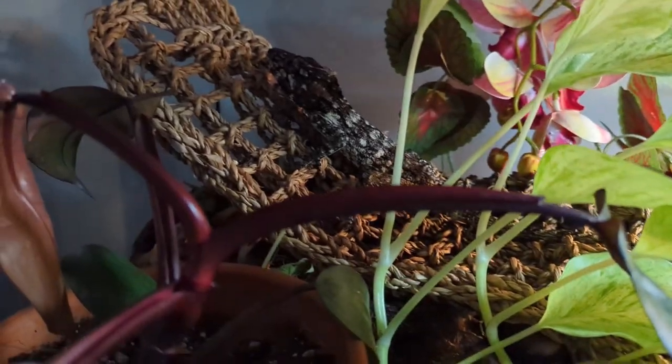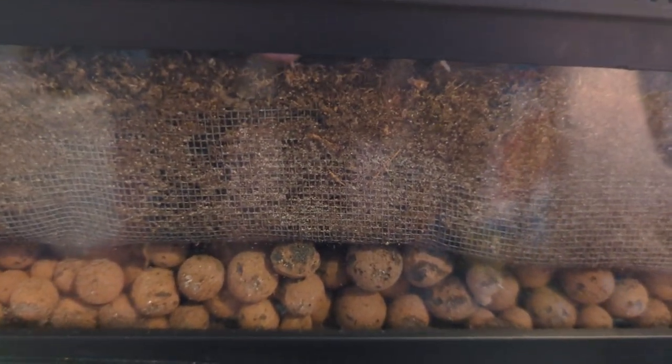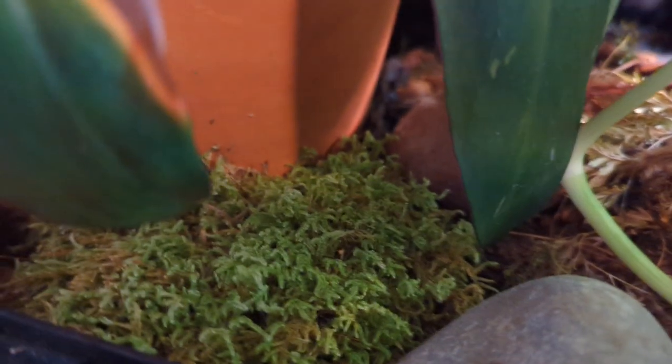Basically, bioactive terrariums are made up of three different parts. You start with your little pebbles or clay marbles for a drainage system at the bottom. Then you put a mesh screen in the middle, and then you put your substrate, which is usually a good mix of soil or coconut fiber. Then you can mix in some moss and some dried leaves.